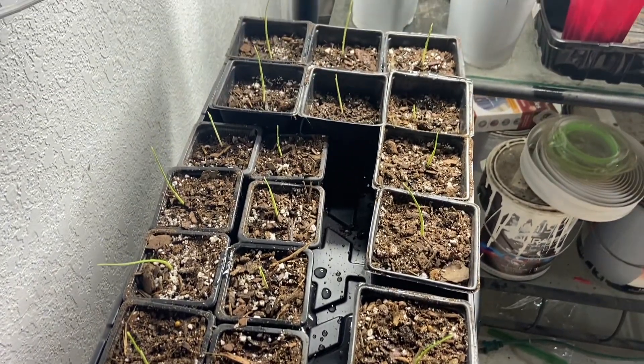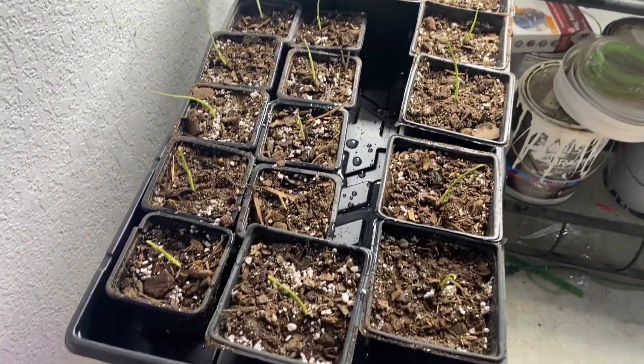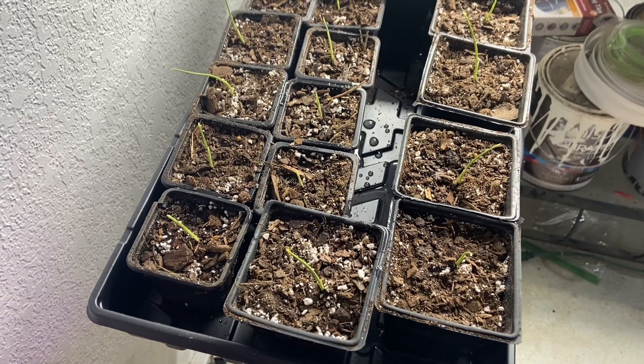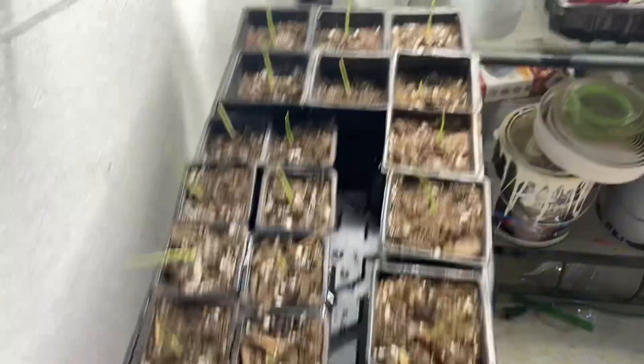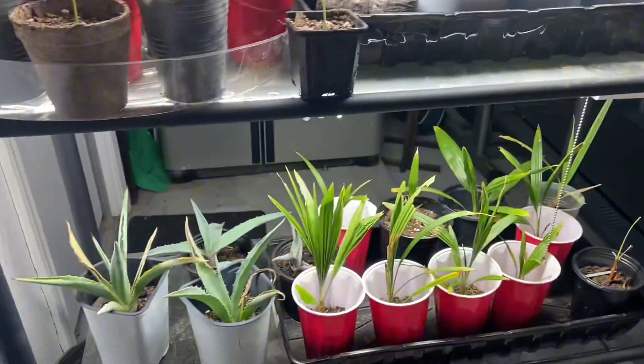So I made it through one tray. Let me count — 1, 2, 3, 4, 5, 6, 7, 8, 9, 10, 11, 12, 13, 14, 15, 16, 17, 18, 19, 20 — and then one up here, one up here on my light shelf.